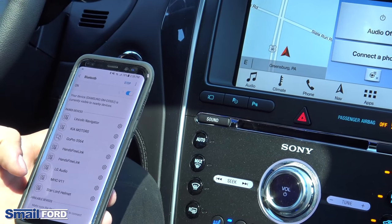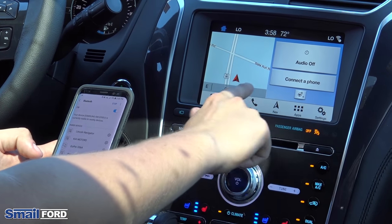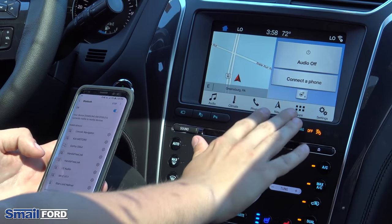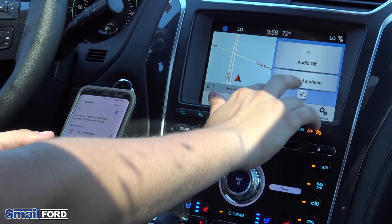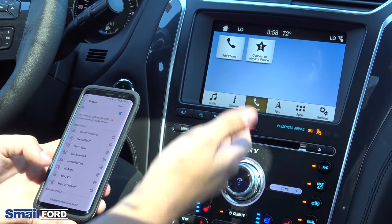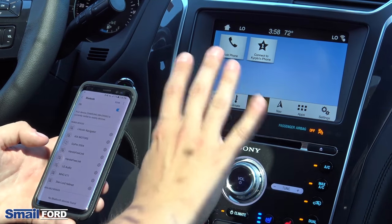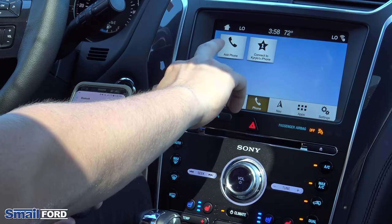Once you make sure that your Bluetooth is on on your phone, on your screen you'll see a button that says phone, or you can click on the one that says connect a phone. Either one will work. I'm going to do connect a phone just because it's a little quicker. Now here there is already a pre-saved device, but that's for an Apple device, so we're just going to ignore that and click on add phone.